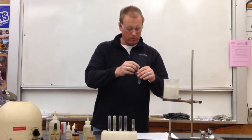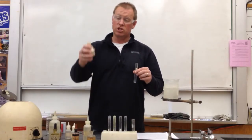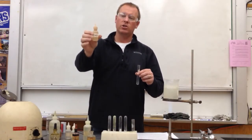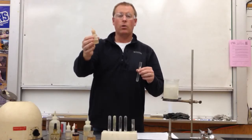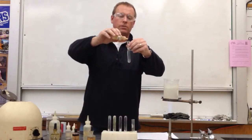We're going to add 10 to 15 drops of dimethylglyoxime — we abbreviate that as DMG, which is what it's labeled on the reagent bottle. You can see why we don't want to write out dimethylglyoxime, so DMG for short. We're going to add 10 to 15 drops.